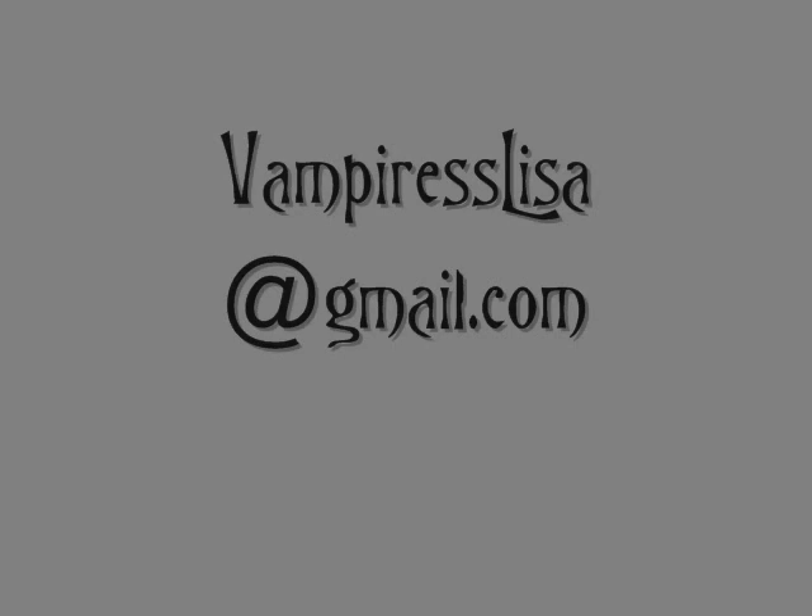If you're a DJ or you're in a band and you'd like some free extra promotion, email me at VampiresLisa at gmail.com. I'm hoping to gain partner status here on YouTube and I can't do that with big hit songs in my videos. But with my plan, everyone wins — I don't get sued or taken down by BMI, and you get your music out there.